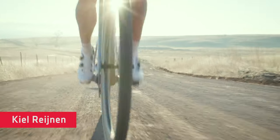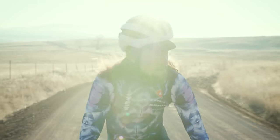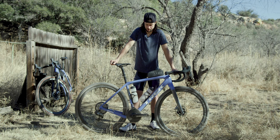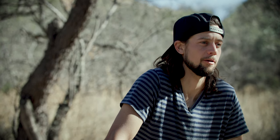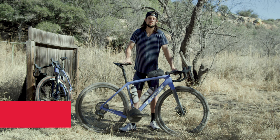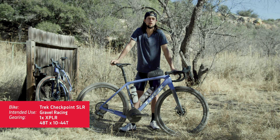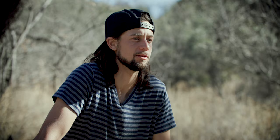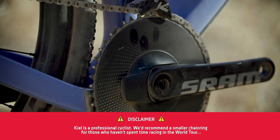Hey everybody, Kio Reinen coming to you from Patagonia, Arizona, and today we're going to talk about gearing. This is my Trek Checkpoint SLR, and I'd like to talk about the gearing choices I've made for this particular bike. This is my full-on race rig — the bike I'll be using for all of the races this coming season — so I've chosen a whopping big 48 tooth ring up front.